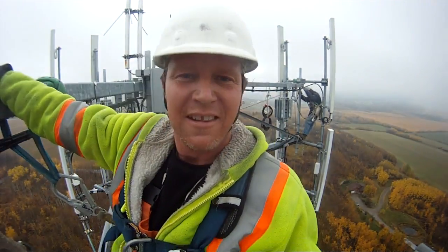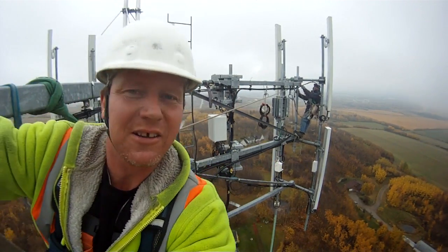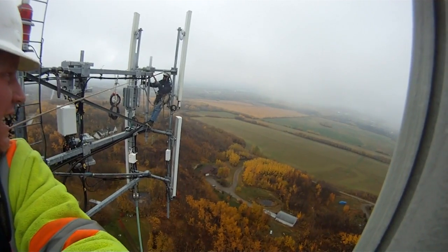BAM! We're up top already, just seeing you on the ground. Here we are — here's me, up there. Hi Alex.